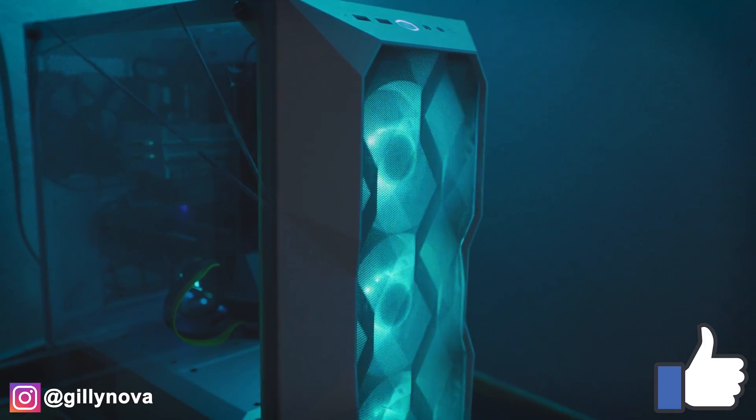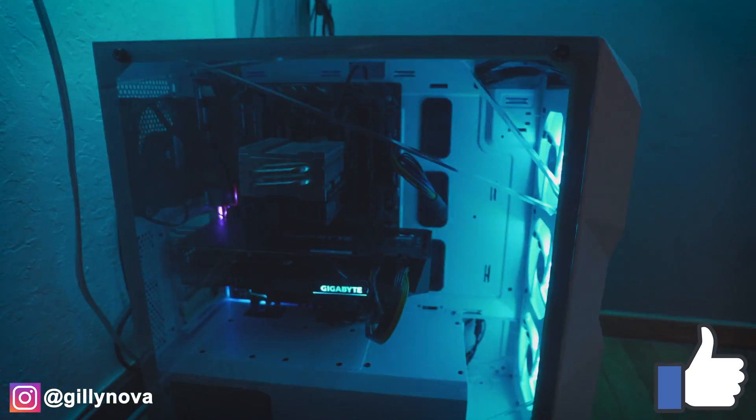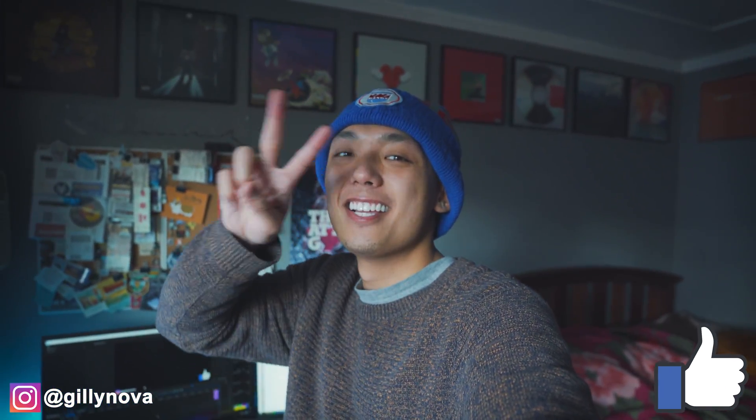Alright YouTube, and there you have it — you successfully did a case swap with your previous case and your new case. If you enjoyed this content, please hit the like button down below and hit the subscribe button if you haven't already. If you have any questions, please leave a comment below or you can reach me on Instagram at Gileanova. Until next time YouTube, stay gold.